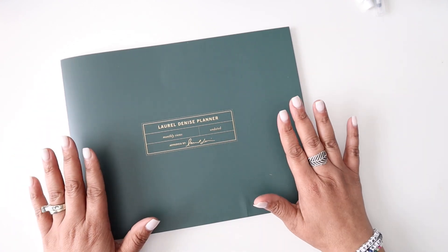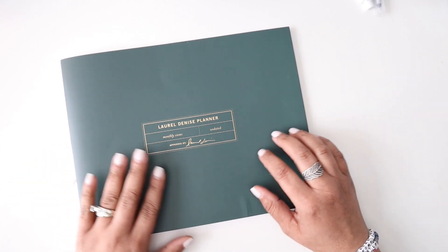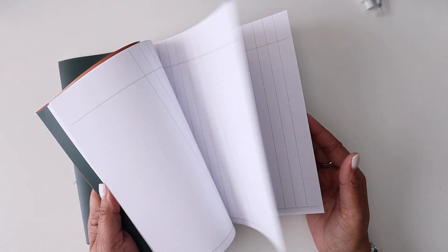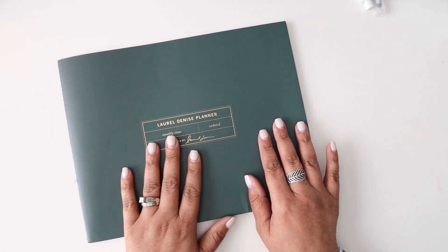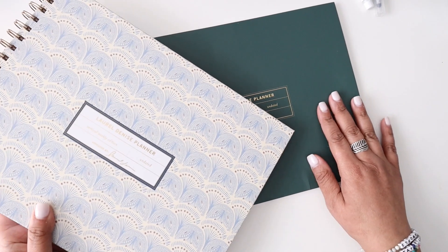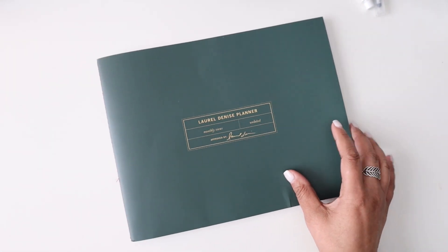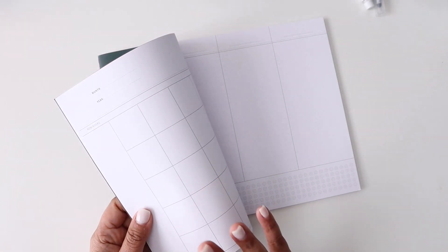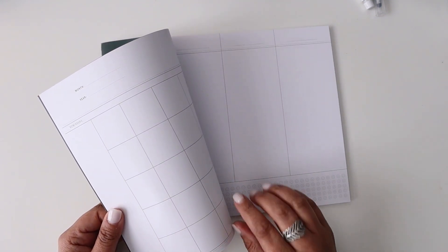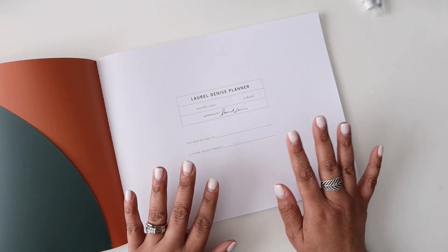The project planner from Laurel Denise is an undated planner and its price is $35. Jumping right into the paper: one thing I'm really excited about is that a lot of companies' supplemental books sometimes suffer in the paper category, but this planner has the same exact paper as the main Laurel Denise planner. It is 80-pound paper in a really bright white color.